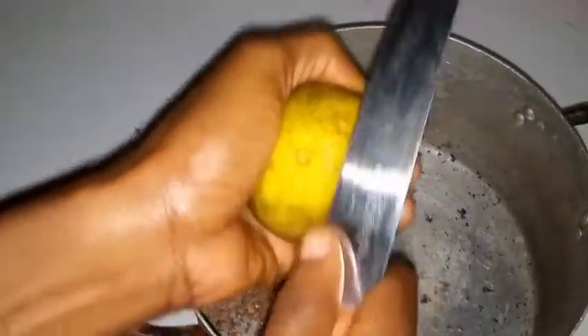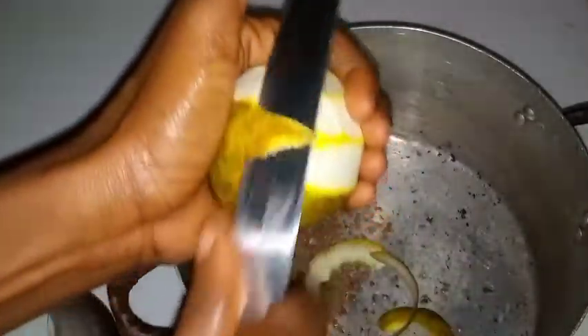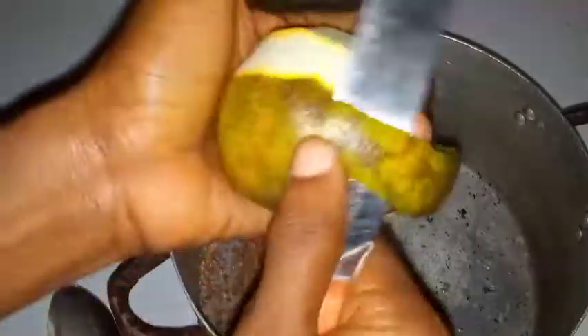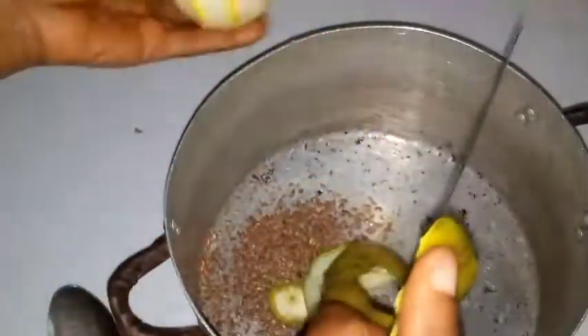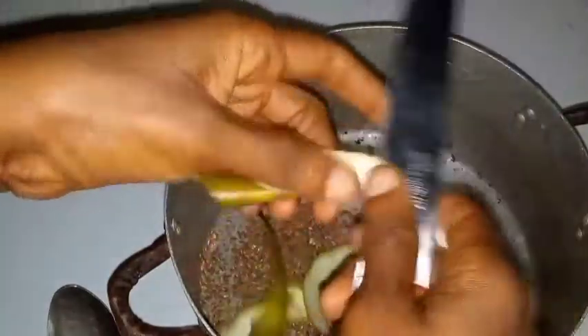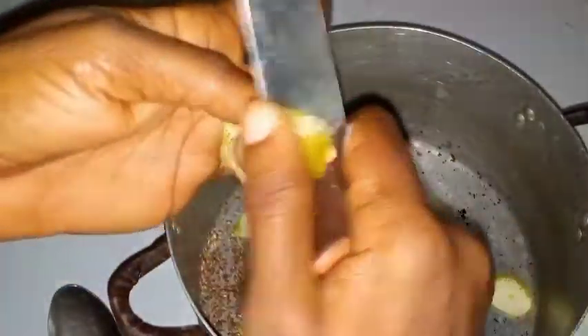I'm going to be peeling it neatly because it's the peel we are going to use. After peeling it, I'm going to cut it into smaller parts.